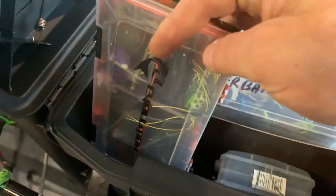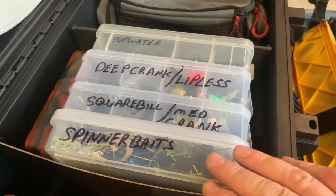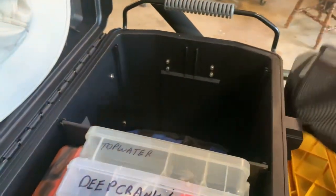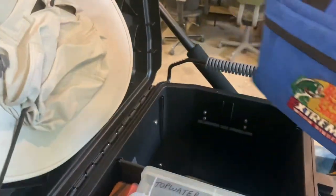There's a jig box, frog box, a 3600, some trailers, 3/7s with spinnerbaits, square bills, medium cranks, deep lipless, and topwater. I also have a speed bag full in here, a whole worm bag full of plastics, and another bag of plastics.